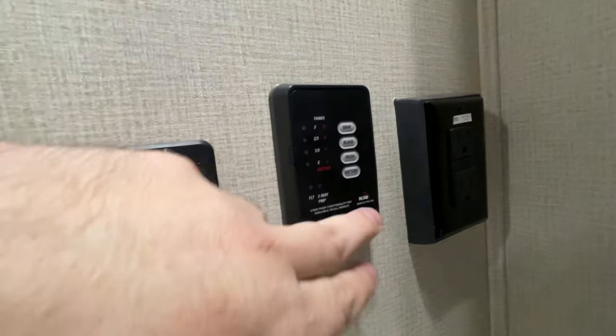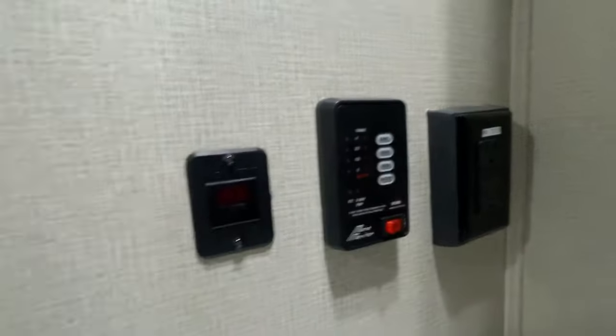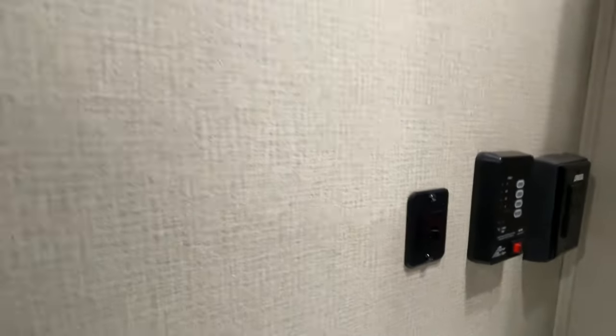Your monitoring system to tell you the levels of the tanks is right here. Turn on your pump — simply turn that on. This will tell you the levels and the various things, and turn on your hot water heater there.